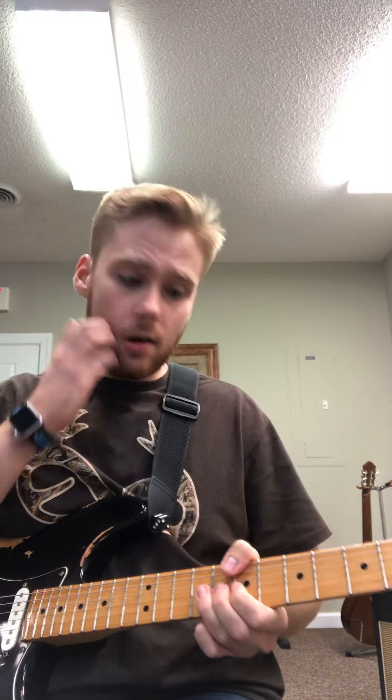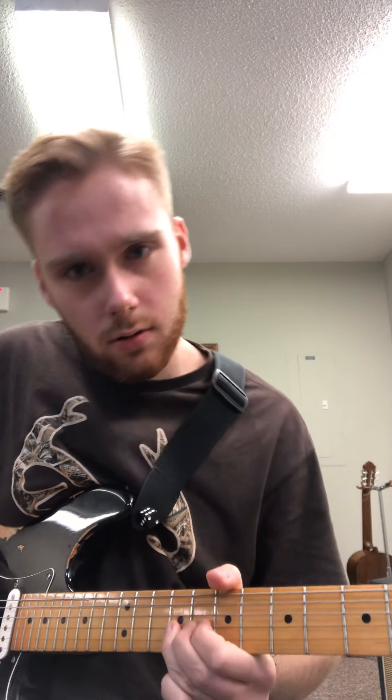Then we're going to come up here to the 9th fret of the third string and we're going to bend, and then release the bend. So we're actually hitting two notes there. And then I'm going to resolve that on the 7th fret of the third string.